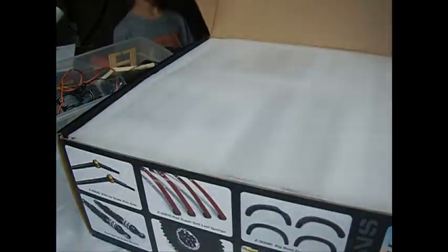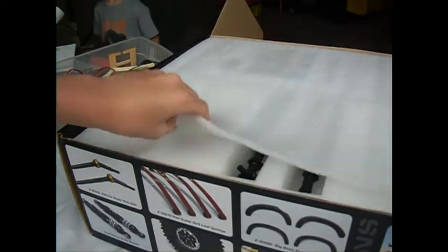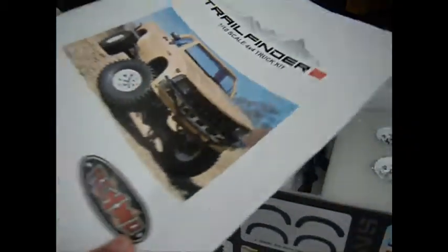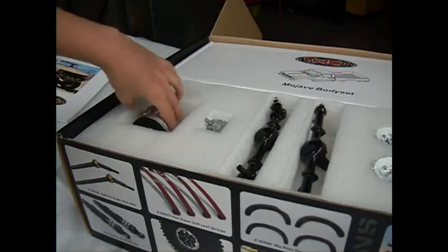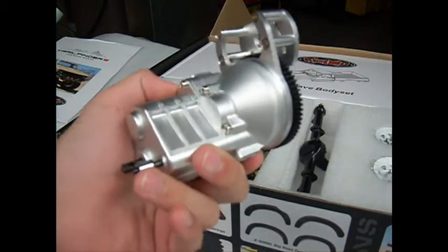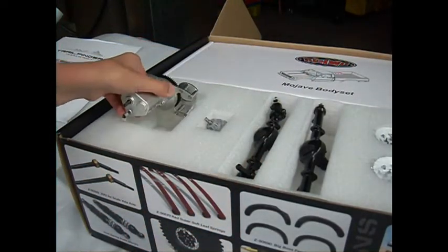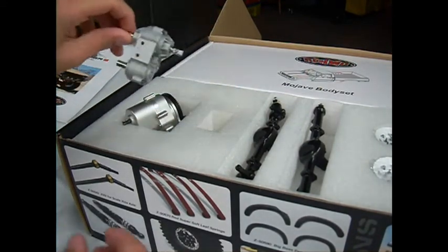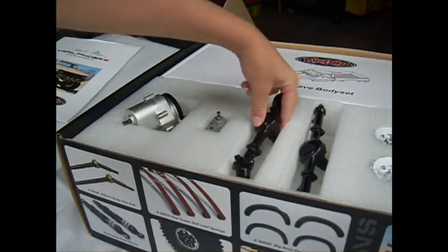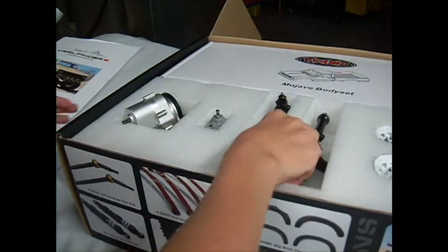I've got a Trail Finder 2 build for you today. It comes boxed up with a thin styrofoam sheet, directions on top of your body set, and your transmission — it's a two-speed and it does have neutral, found in the middle of high and low gear. There's also a machined transfer case, metal front and rear axles, and your four-beat lock rims.